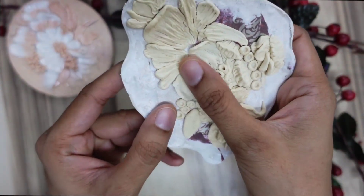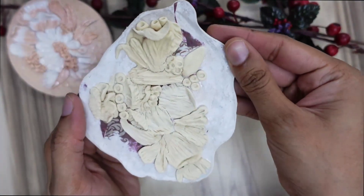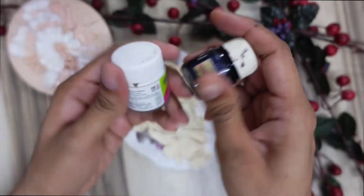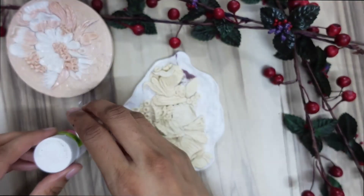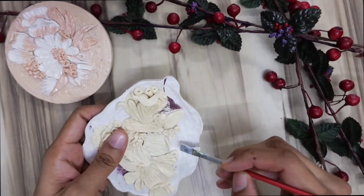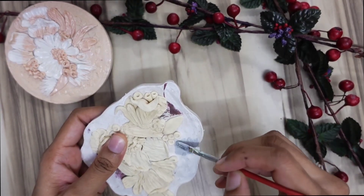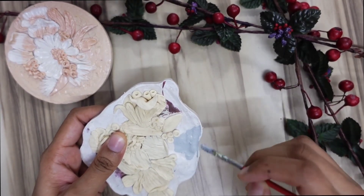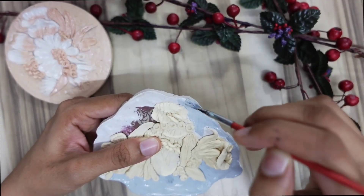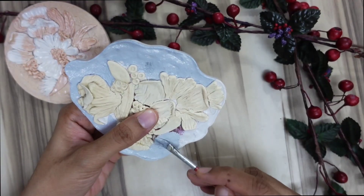With the clay I've given the imprint on the tile — somewhat of a floral pattern. Let's color them now. I'll be using gray and keep a touch of white. I'm starting by coloring the base with gray.